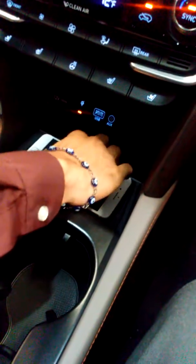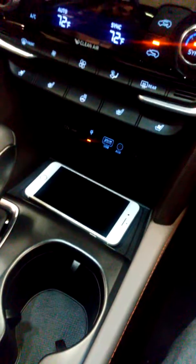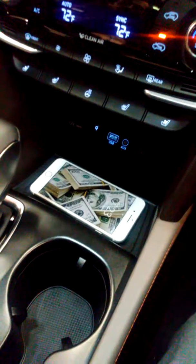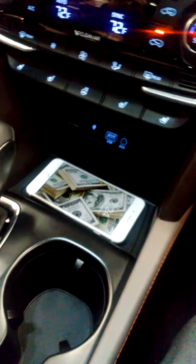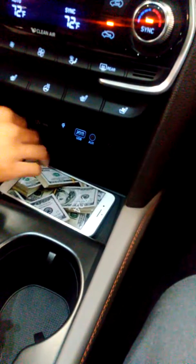If you orient your phone the other way, the door still has to be closed. If I open the door it disengages, and then right there it should turn back on when you close the door.